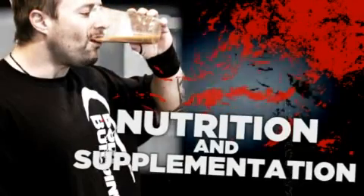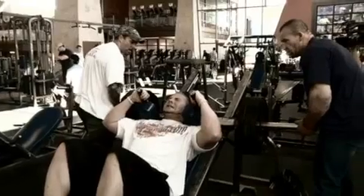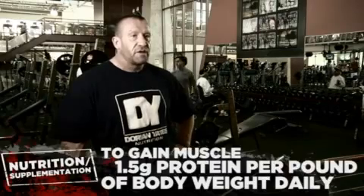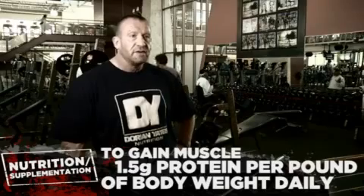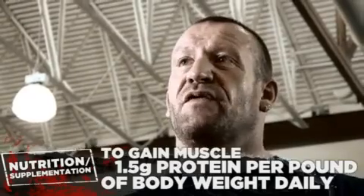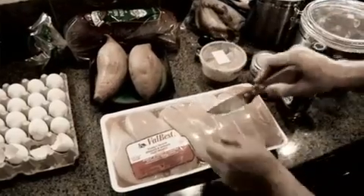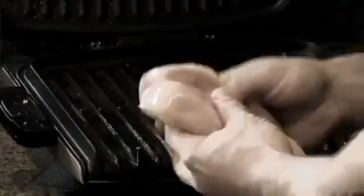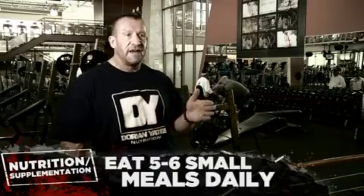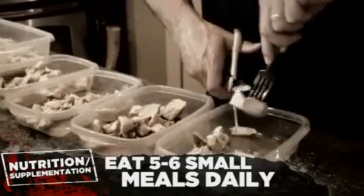I can give guidelines, but it varies from one person to another depending on their metabolism. I usually start with a protein recommendation. If somebody's training hard and trying to build muscle and put on body weight, I would recommend ballpark one and a half grams of protein for each pound of body weight. So if you weigh 200 pounds, that's 300 grams of protein a day. Your body can only utilize so much protein at one time and it doesn't stay in the system for very long — that's why I recommend breaking that protein requirement down into five or six small meals throughout the day.